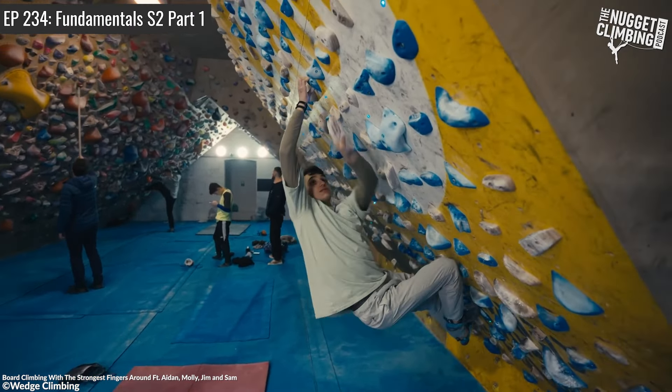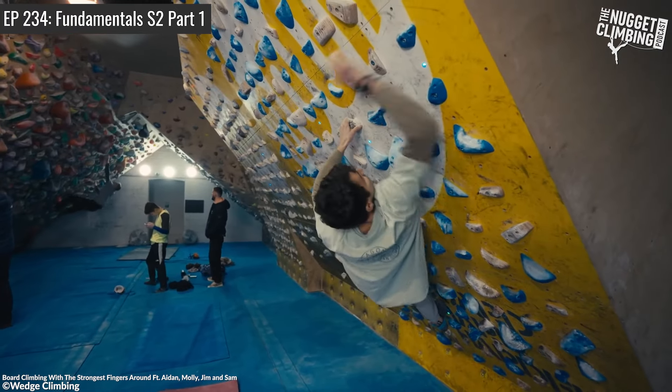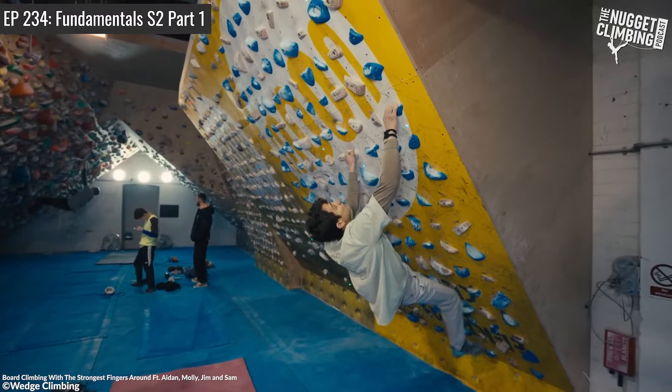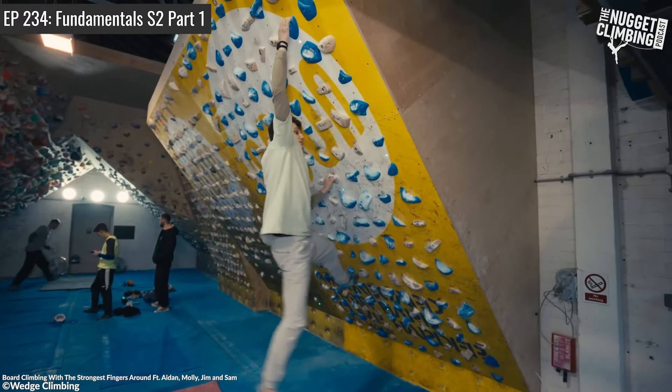I often find on the moon board especially, I'll just kind of hit a wall — I'll be able to do 7B and then I can't touch some move on the 7B+ or 7C I want to do. I think that's a really good way to create something that's kind of an intermediate step. Like adding a foot and doing the same hard move.